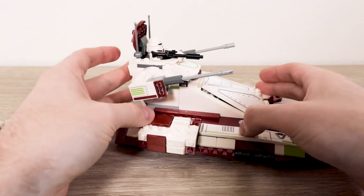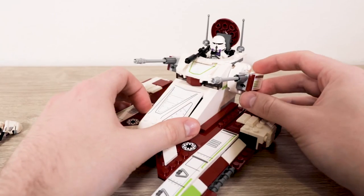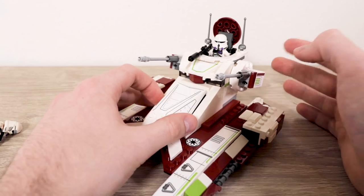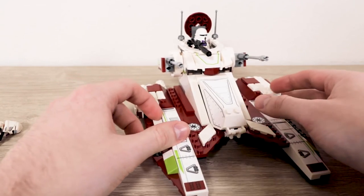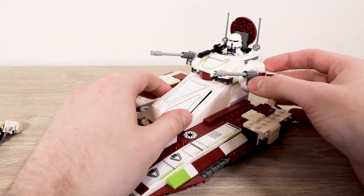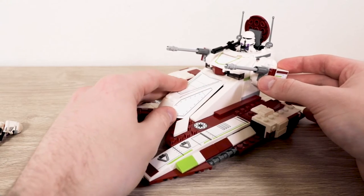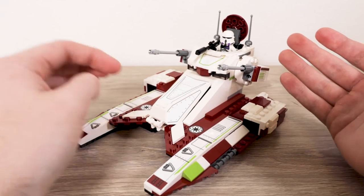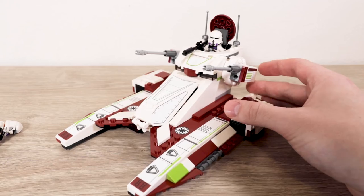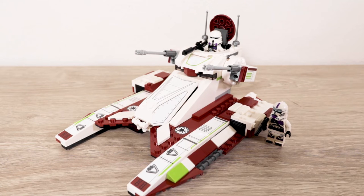Overall, it's a strange set. I don't want to knock it too hard — I think the criticism is a bit exaggerated. It's not very accurate, and people have compared it to the Battlefront 2 version. It doesn't bother me too much, partly because I own the other fighter tank. I wouldn't say it's terrible by any means, but I wouldn't say it's amazing either. I feel indifferent to the build — it's like it just exists. It feels like an excuse to get the minifigures.